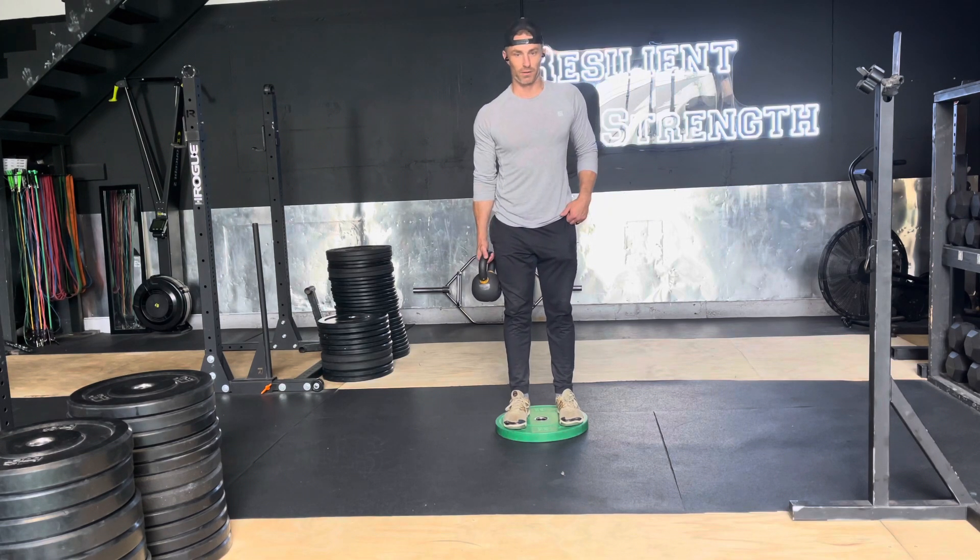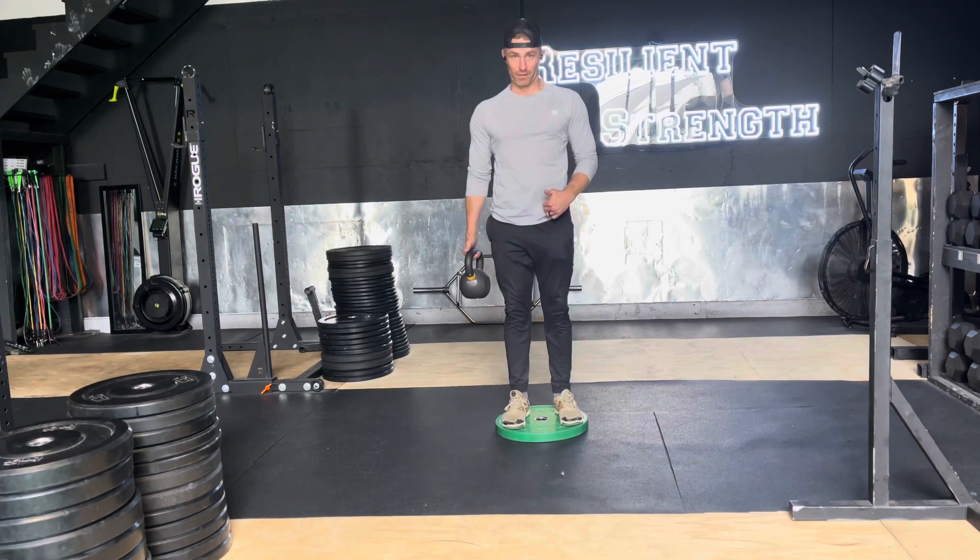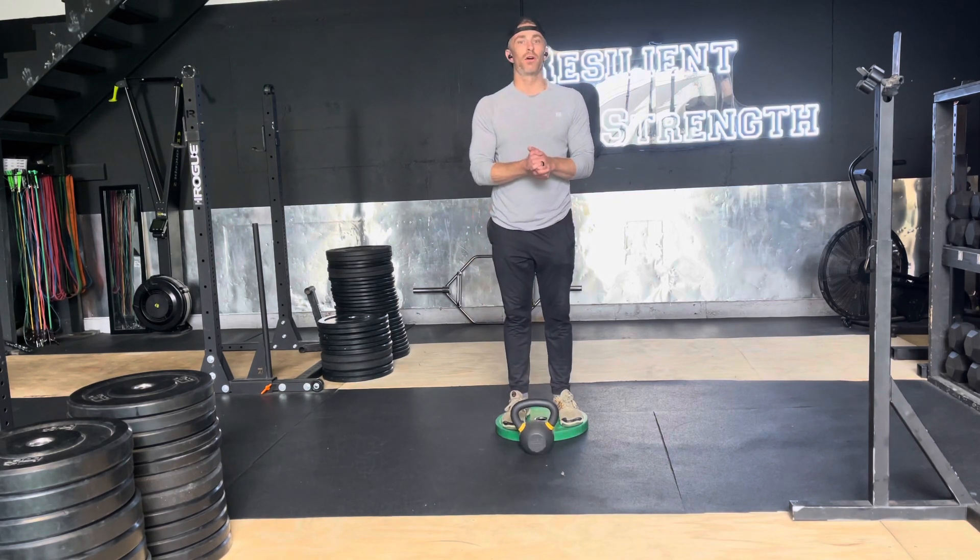We're obviously doing both sides, so we're switching at the halfway point — down, brace, standing up. Offset kettlebell deadlift.